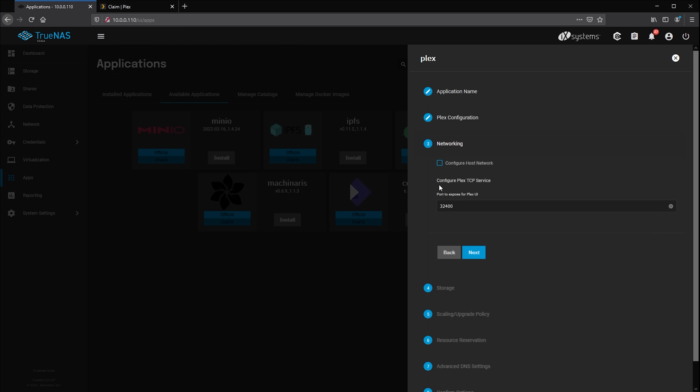The network configuration is where you'll set up the internal network port for the Plex web interface. I'd recommend leaving this at the default 32400. If you want to access Plex from outside your local network, you'll need to set up port forwarding on your firewall. As each firewall is different, you'll need to check your own documentation for instructions on how to do that.